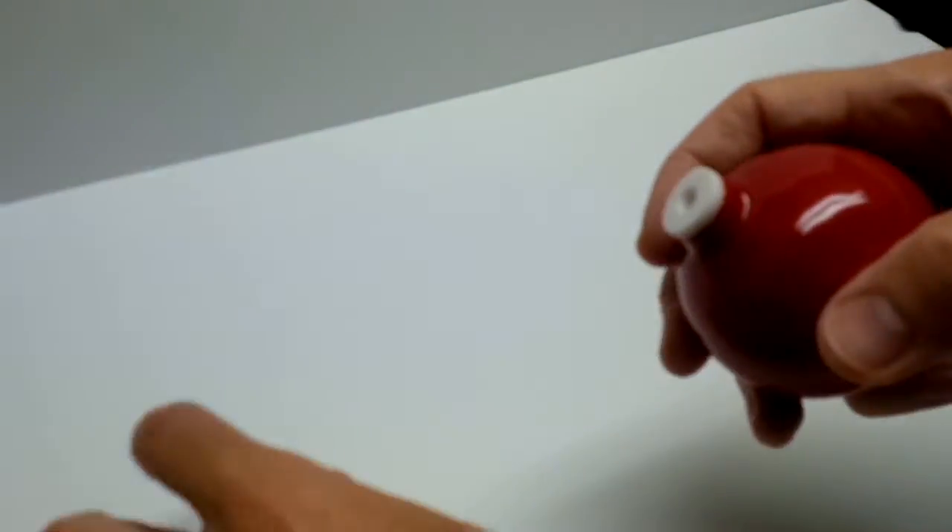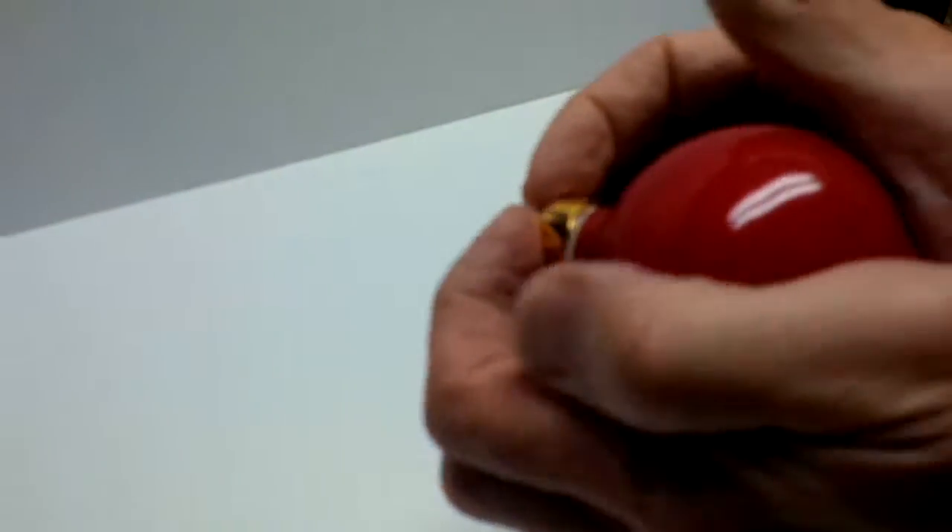Just slide that in, then you take the metal cap, put it in like that, put it between your hands and squeeze them together. And that's it, you're done.